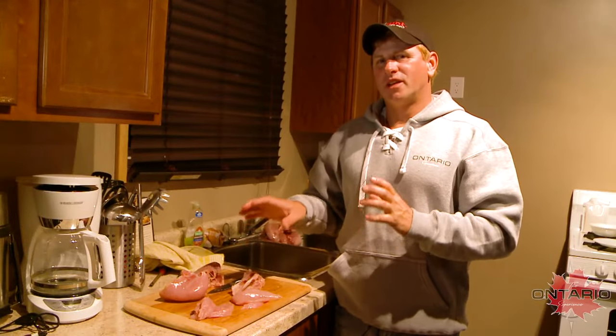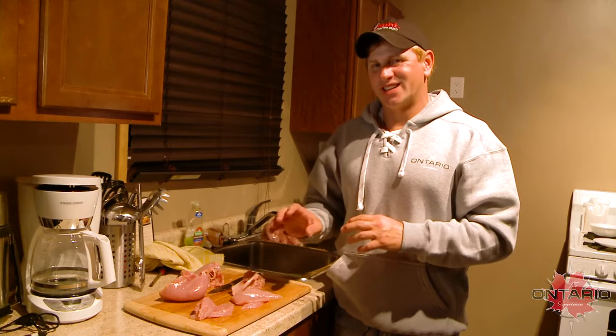I'm up here in Sunset Country of Ontario, a great place to come up and get grouse. In fact, we got our limit today.